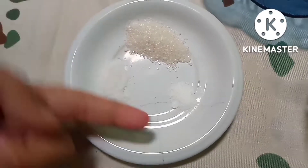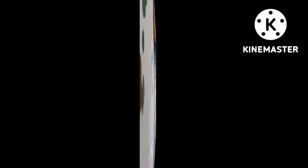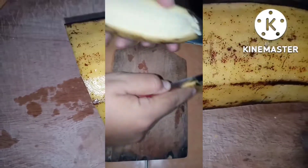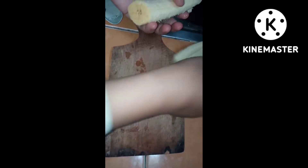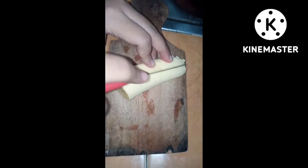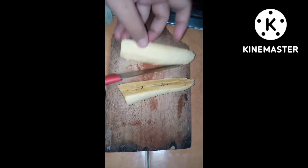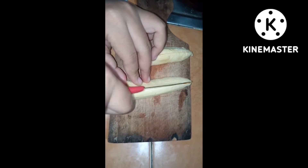Dan sedikit vanili bubuk agar tercium bau pisang goreng yang harum. Yang pertama kita potong pisangnya. Saya pakai pisang tanduk karena pisang tanduk itu agak panjang. Dikupas kulitnya, lalu dibelah jadi beberapa bagian — saya maunya agak kecil-kecil, karena keponakan saya makan sama temannya, jadi biar kebagian semua.